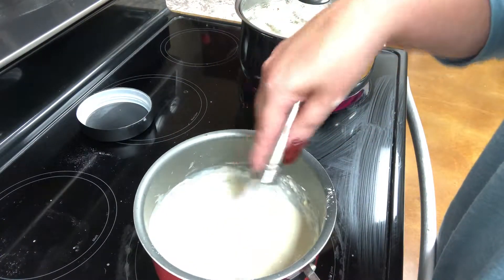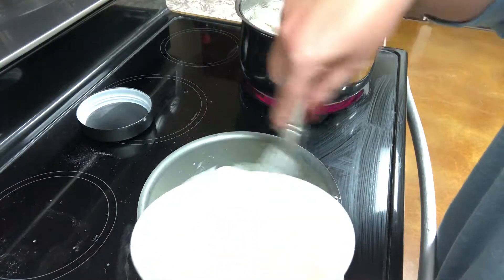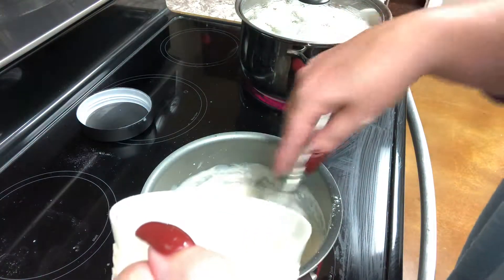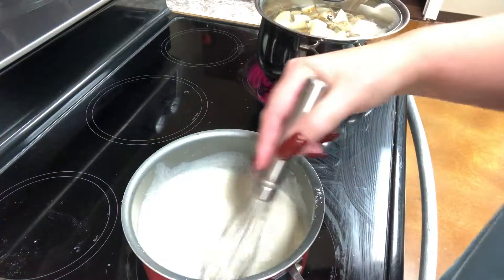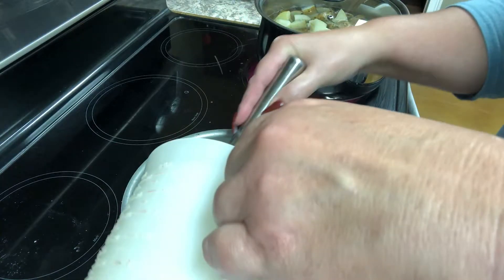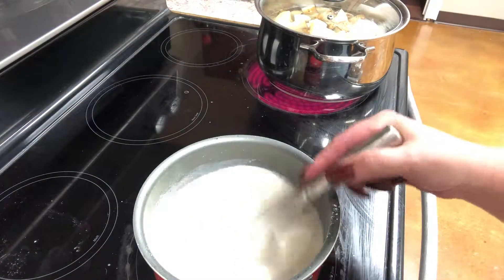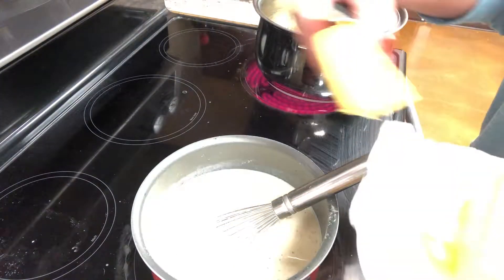Once that's smooth, I'm going to add about another cup of milk and stir continuously — this is going to thicken up nicely. I'll add another cup, then the last cup, so I'm adding four cups of milk total. I'm going to let this cook for a few minutes, stirring continuously, until it gets nice and thick.